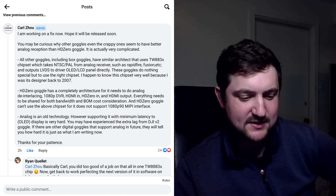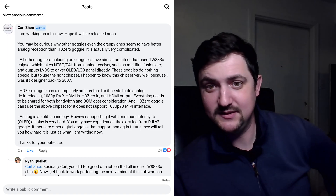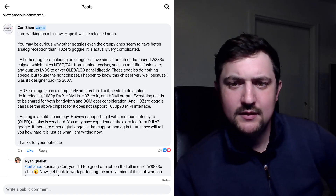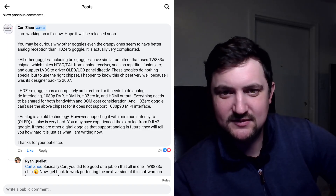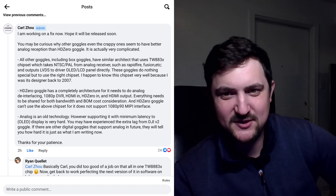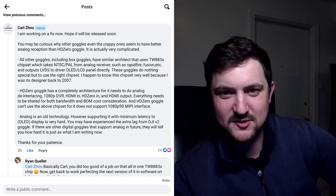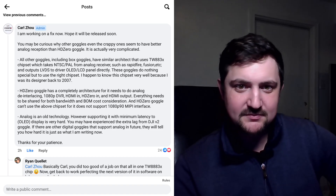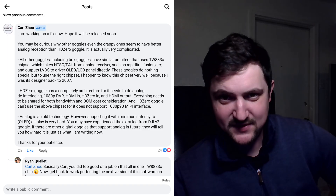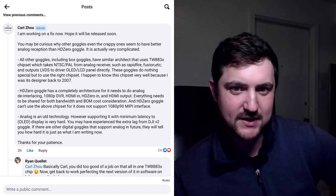What he's saying is the analog chip is actually driving the screen directly. These goggles do nothing special but use the right chipset. And he says he happens to know this chipset very well because he was the designer back in 2007. So he designed the ASIC chip that's decoding the analog video and writing that video to the screen as fast and as stably as possible.